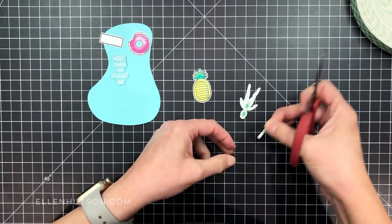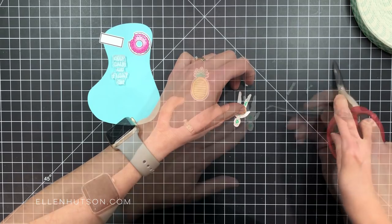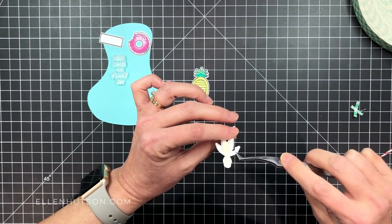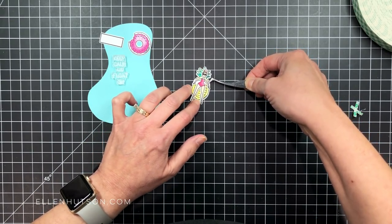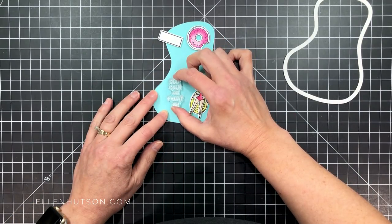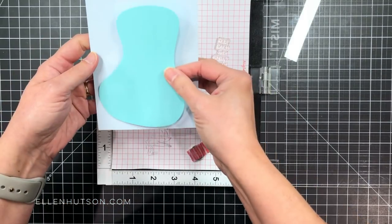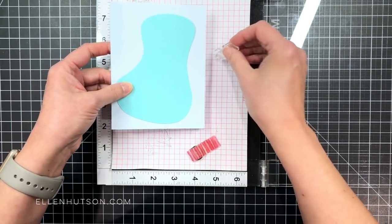I'm going to pop everything up with a little bit of foam adhesive tape because I want them to be up off the surface. I'll get all of these prepped with the foam mounting tape so I can continue planning my layout. Once I've got the tape on all of these, I can futz around with the sentiment. I wanted to use the sentiment that says 'keep calm and float on,' which just makes me smile so much. I love this set.